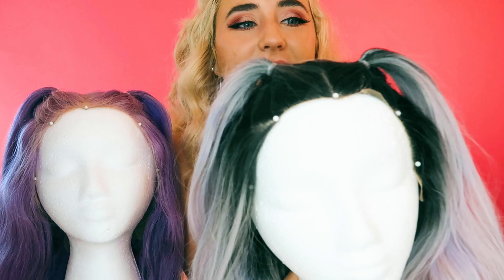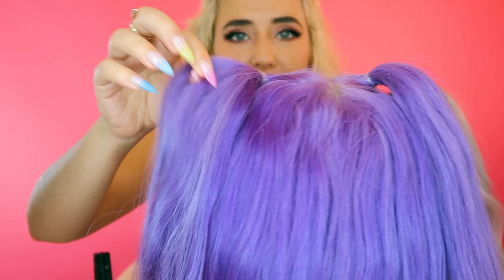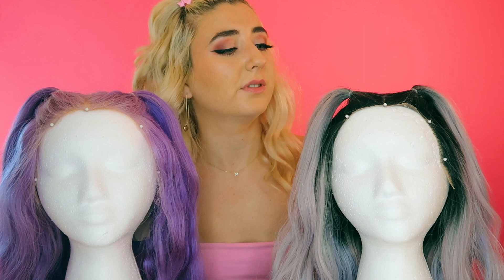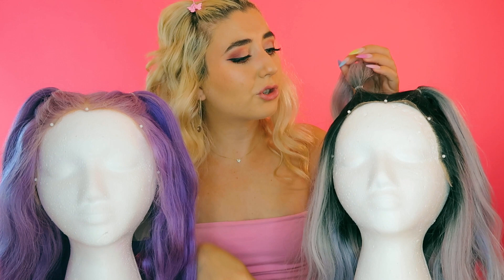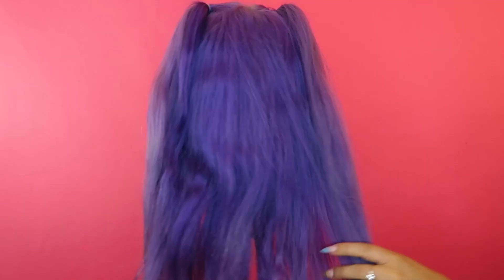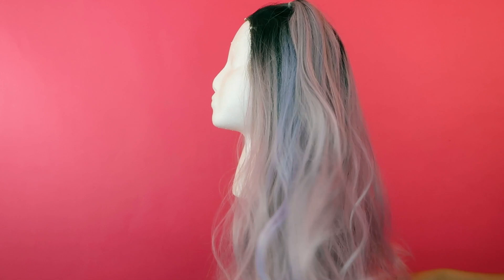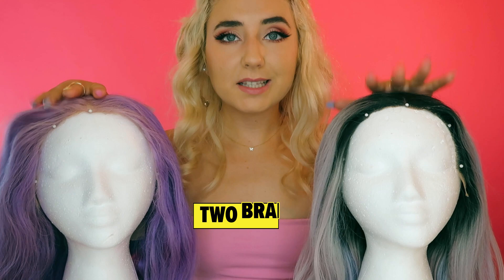Super cute! The back side looks totally fine, and the human hair wig looks good all the way around too. For this style, I think both of them pretty much look good — I don't see one winning more than the other. They can totally stand on their own. Both win this round! Next up, let's do two braids.